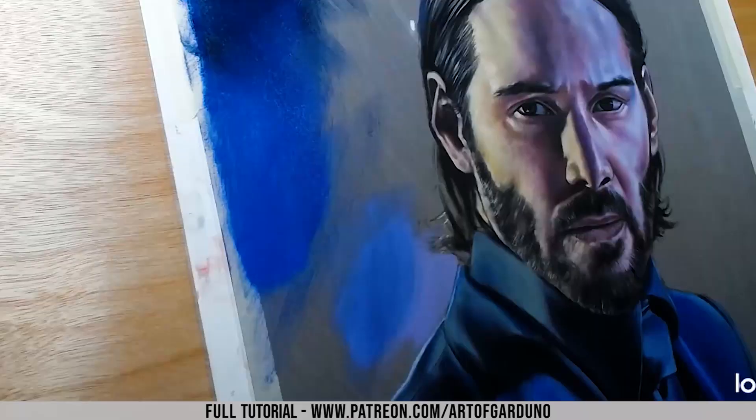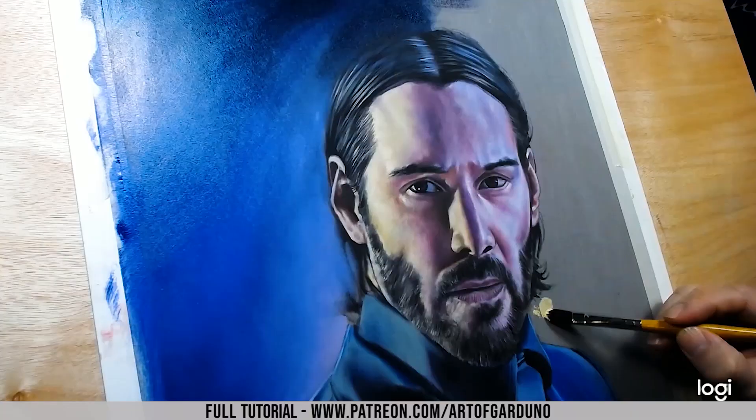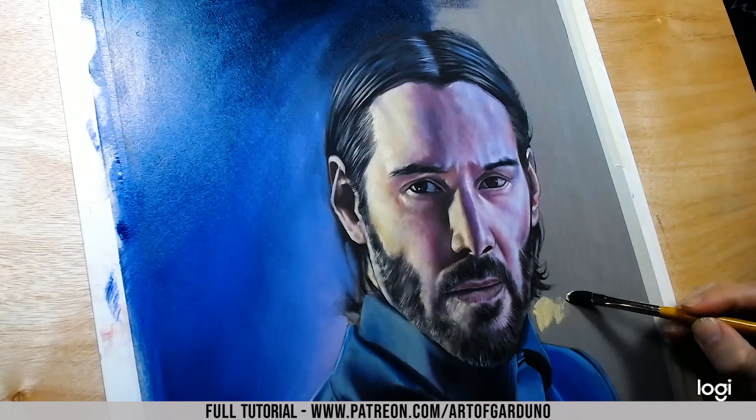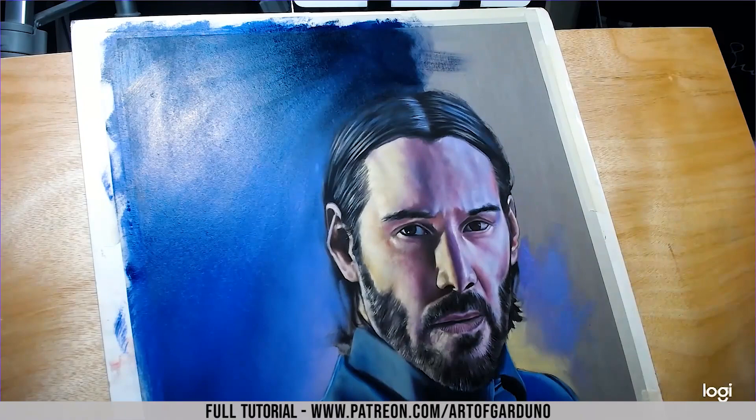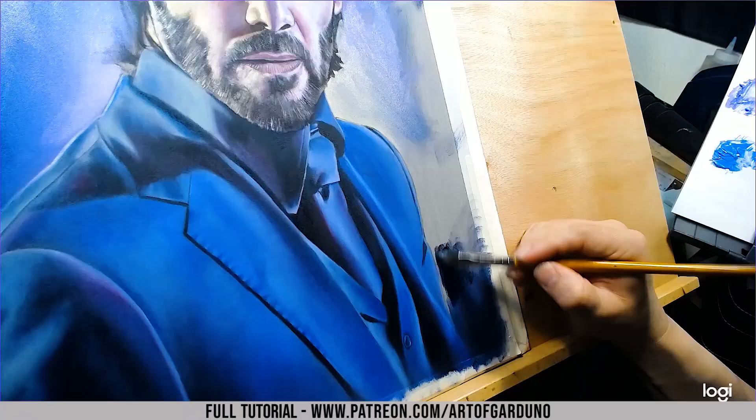Getting down to the background and just laying this in. I'm using a flat bristle brush and I get all my brushes from Rosemary and Company — they have the best brushes on the planet. You can also get them from Studio Pintara, which is their sister store in the United States. I'm using some Kremnitz white with a touch of yellow just to tint it a little bit.